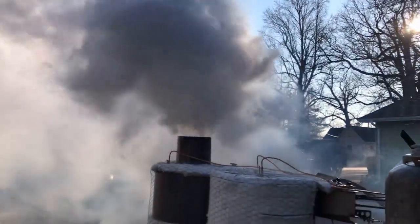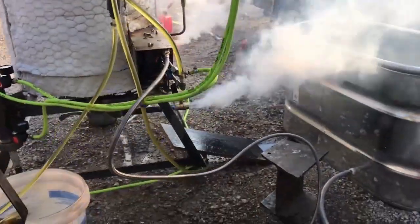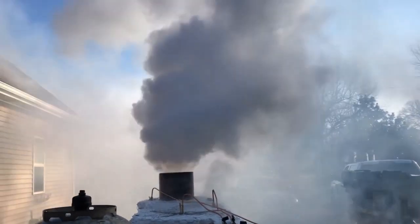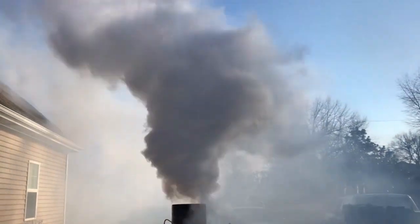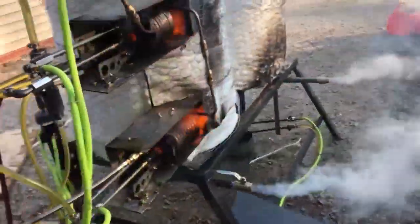So what does 40 gallons an hour being boiled look like? It's a pretty big steam cloud. We're boiling off quite a bit of effluent here, getting rid of a lot of waste, just boiling it into steam and burning up any of the fibrous material that's in there.